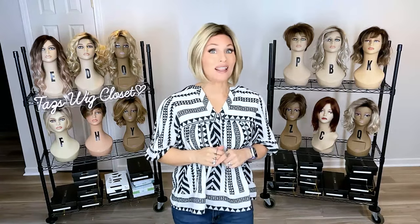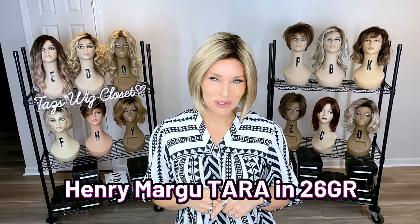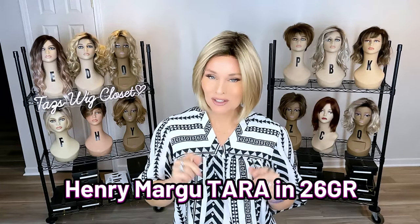Hey everybody, welcome back to Taz's Wig Closet at Wig Studio One. Today we're going to take a look at a beautiful short sleek bob, brand new by Henry Margu. This brand new bob is called Terra by Henry Margu, a stunning short little sleek contemporary bob style with some amazing cap features.